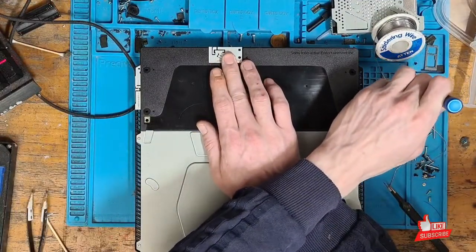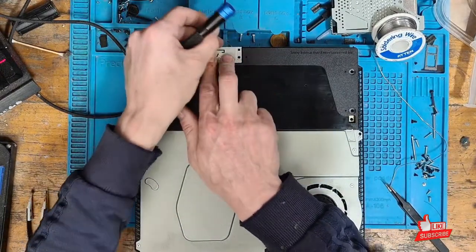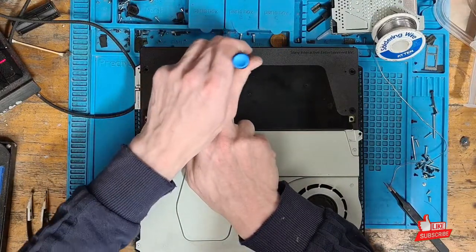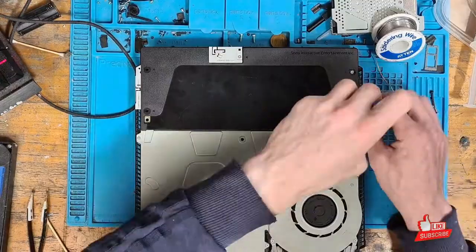Beautiful. Remember that little screw we mentioned earlier — because I know where it is, I don't have to hunt for it. There we go.